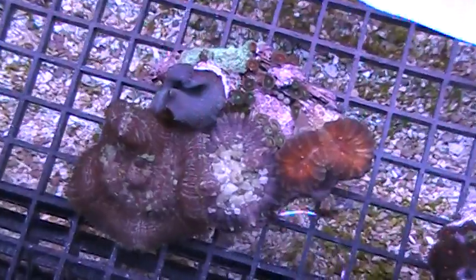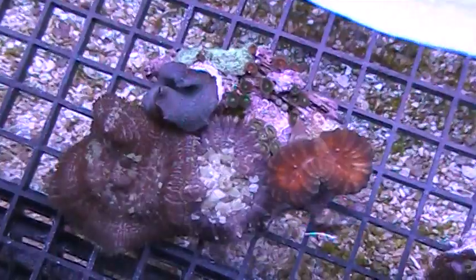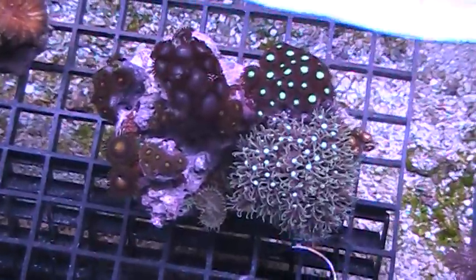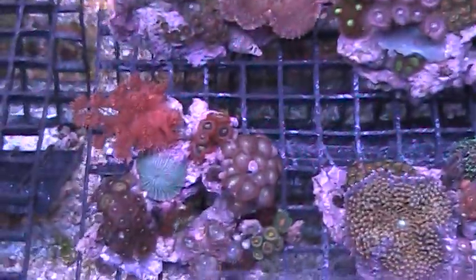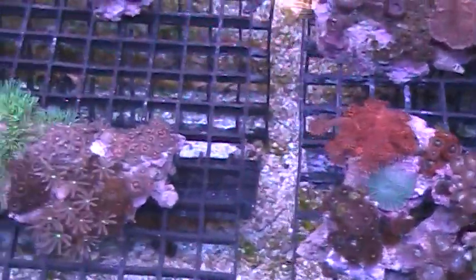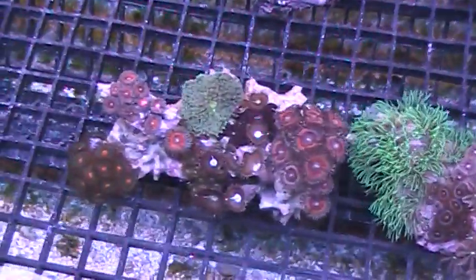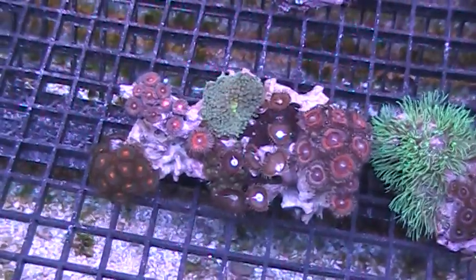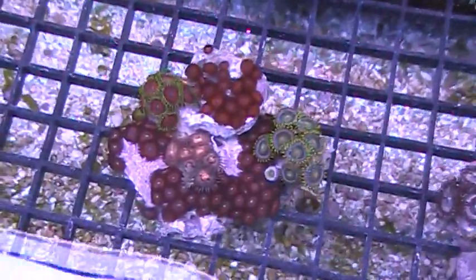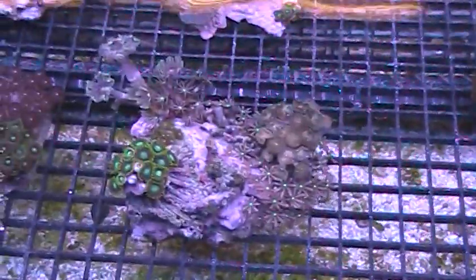Most of them are soft corals — zoanthids, mushrooms, clove polyps, daisy polyps. A few of them have some LPS; like this one has a lobophilia attached. Here's one with the red gonipora that we culture here as well as a bunch of zoanthids. These are really great, really nice colorations — all 100% aquacultured pieces that we grow here. If you've got a little area in your tank or you need a little piece of rock, here you've got the corals and everything all attached. So these are our pieces of the reef.